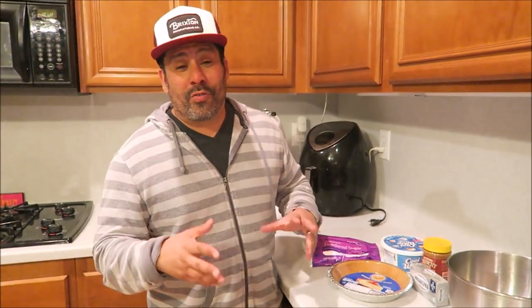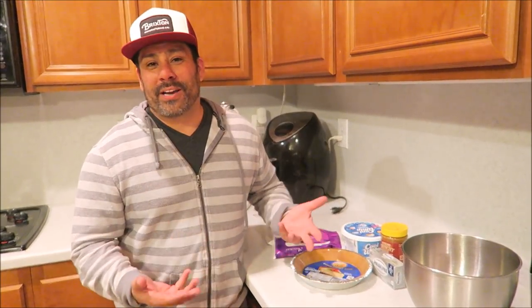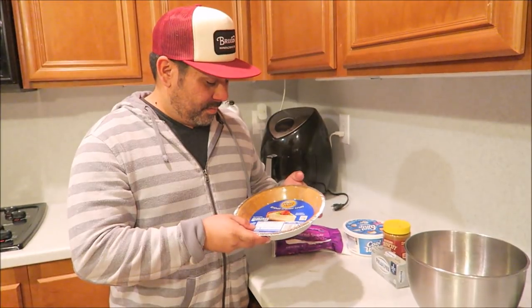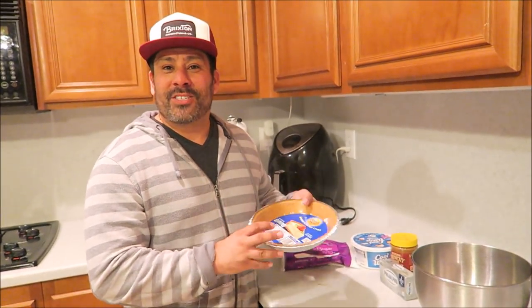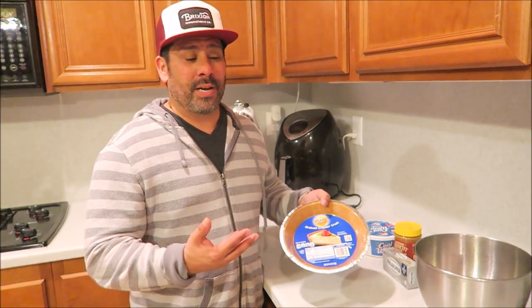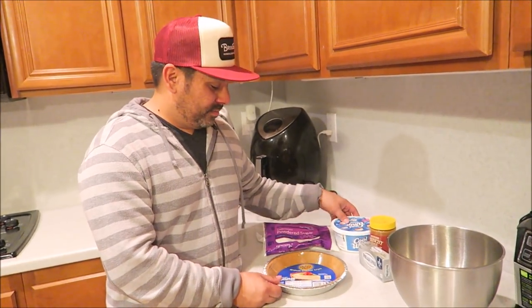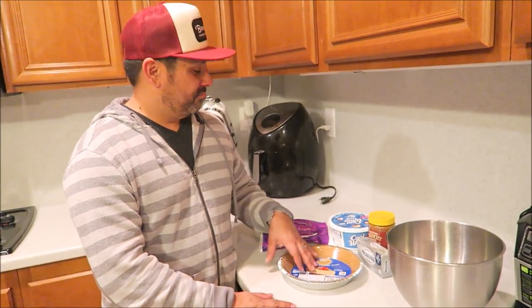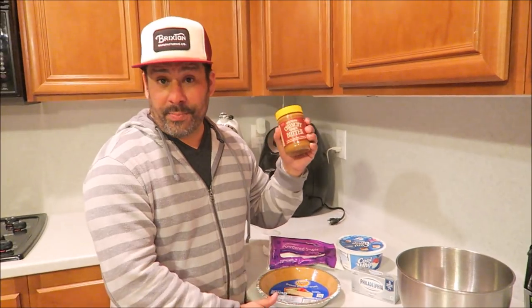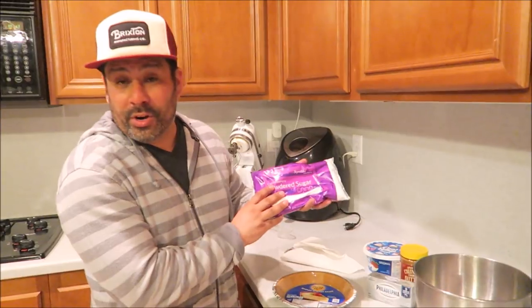Okay, now I'm just gonna go over the ingredients. I'm taking a step back and going easy peasy on this - it's about time. For the crust, you can make it yourself or use a pre-made one. The recipe calls for Biscoff cookies - you can make your own crust with sugar and butter and bake it, just like a regular crust. So you've got your crust, eight ounces of cream cheese, one cup of cookie butter, eight ounces of Cool Whip thawed out, and three-quarter cups of powdered sugar.